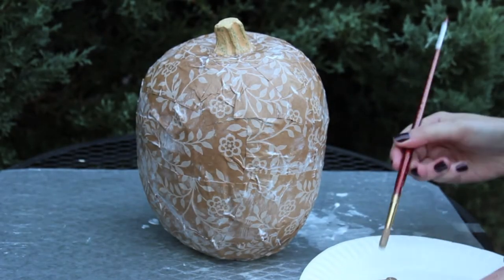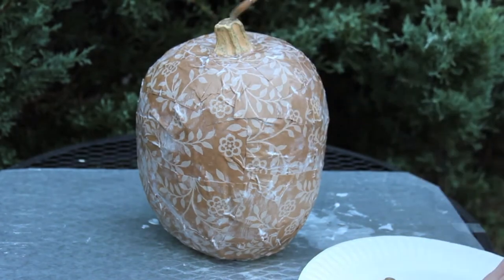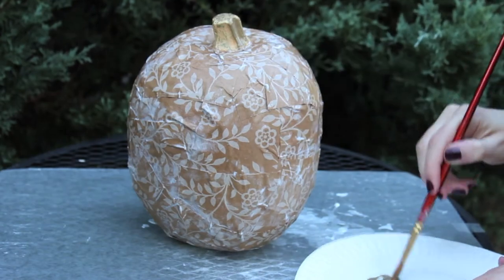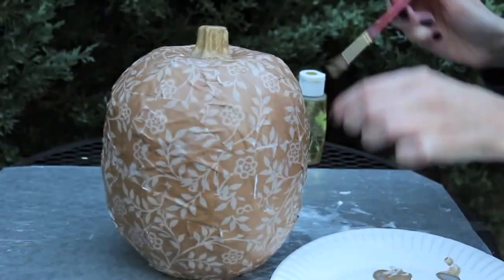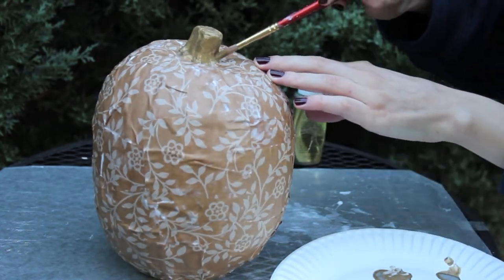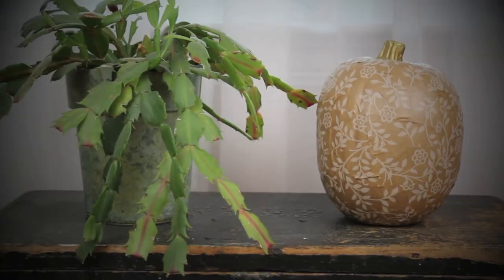Take some gold paint — or any other color you want — and put it on a paper plate, then just paint the stem. You might have to do a couple of coats depending on the paint that you use, and then once it's dry you're finished.